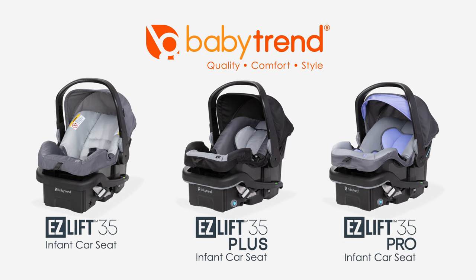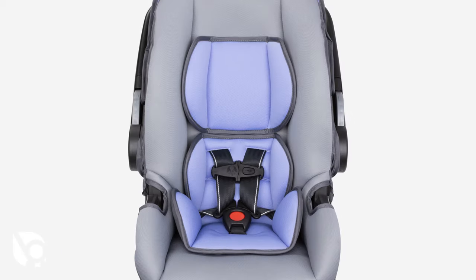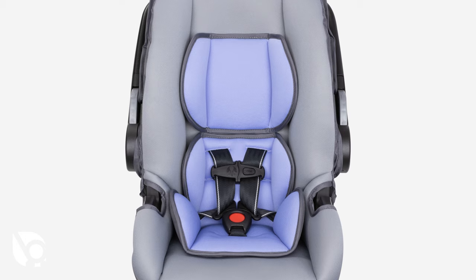All instructions explained in this video can be found in the instruction manual. Only use the inserts with children who weigh between 4 and 18 pounds.